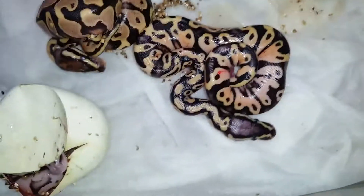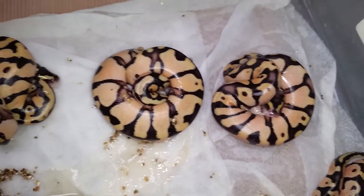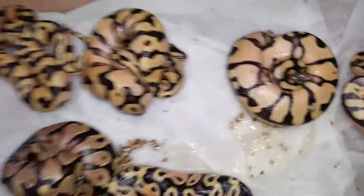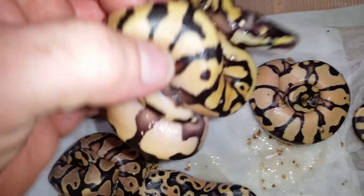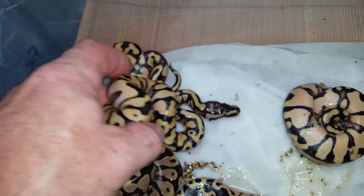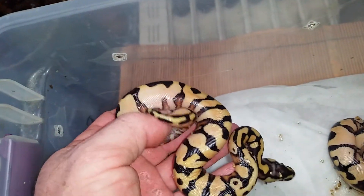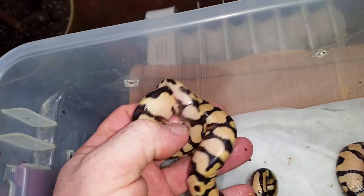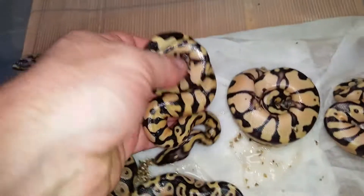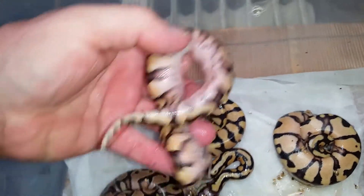Nonetheless, this clutch is awesome. No super pastel Enchi yellowbellies — I made one of them in that last pairing. But I don't really care; these things are awesome anyway. I'm not going to mess around with them too much. Look at that red — crazy, crazy redness.